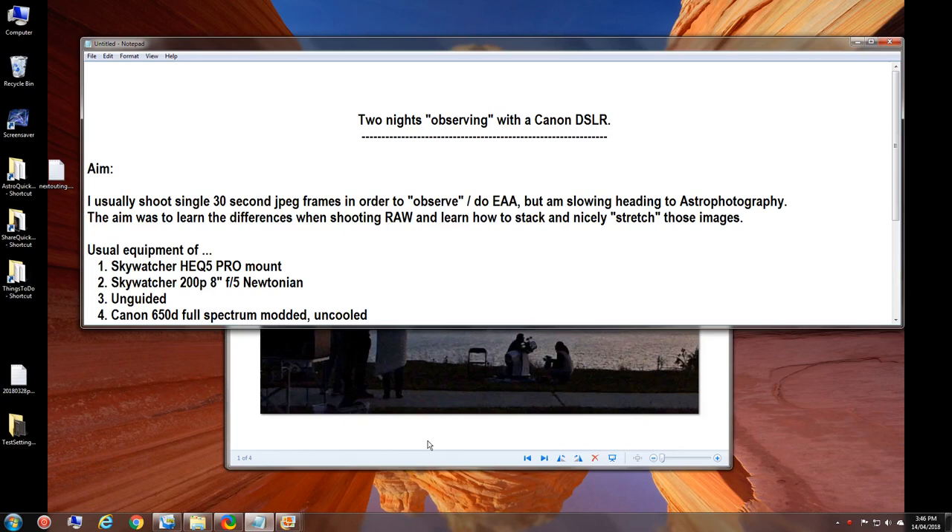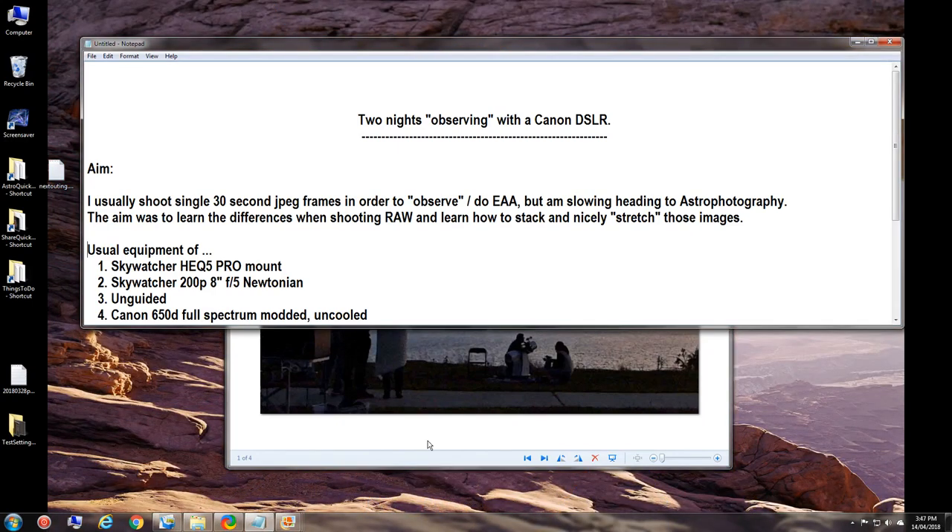The 30-second JPEG frames allow me to do pretty decent work, as you can see in my other YouTube videos on my channel. But the aim is to get even better quality while still using the tools I'm familiar with. The goal was to learn the differences when shooting RAW instead of JPEG, and how to stack and nicely stretch those images using existing tools — I don't particularly want to pay for PixInsight, so I'll keep using Astro Toaster and other software I already own.